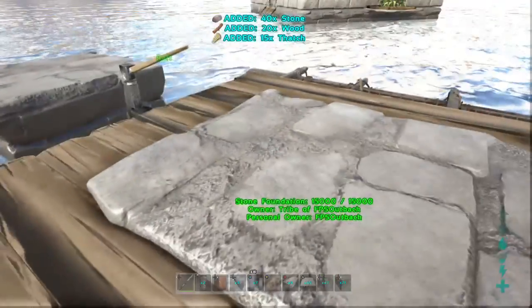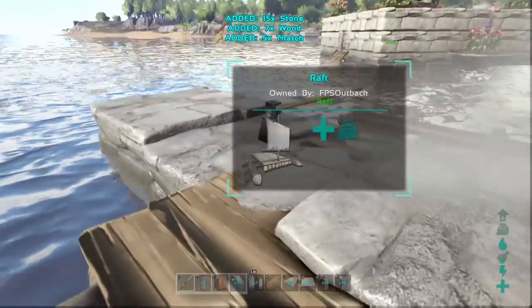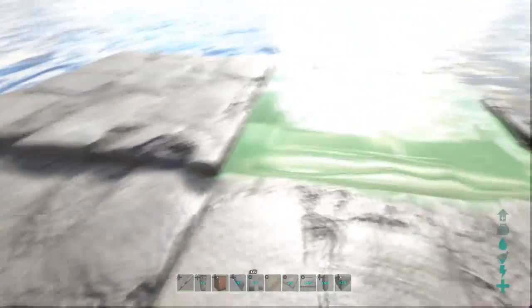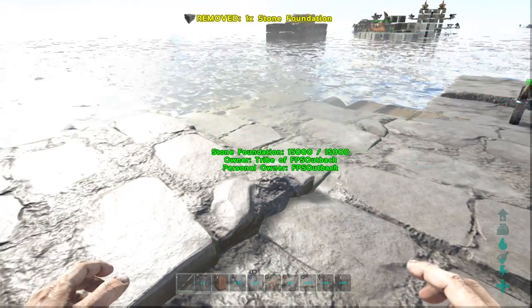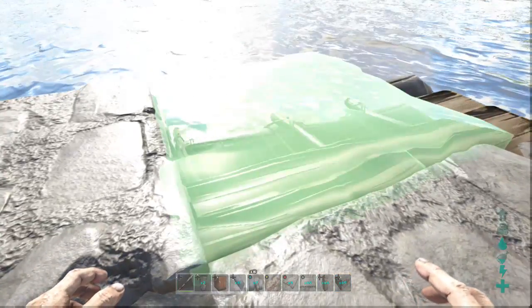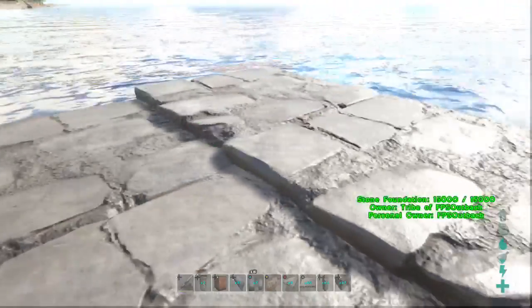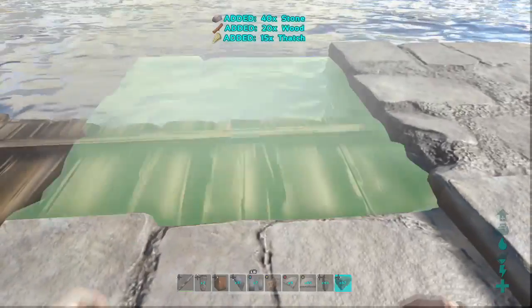Now demolish the foundation over the rudder — we need that one level lower. So a pillar in the foundation next to it, and find the lowest snap point over the rudder. Now we've got the three levels that we need: the lowest level over the rudder so we can access it, the next level up is our walking space, and the next level up from that is the walls. Everywhere where this higher level is, is where a wall is going to be placed. I'm not going to use the lower one at the front — it's only going to be a three by four raft.